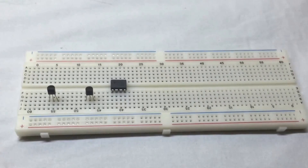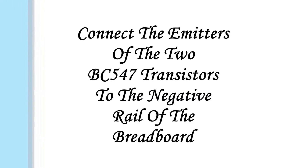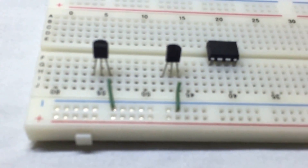We start by inserting the NE555 timer and the two transistors on the breadboard. We connect the emitters of both transistors to the negative rail of the breadboard.